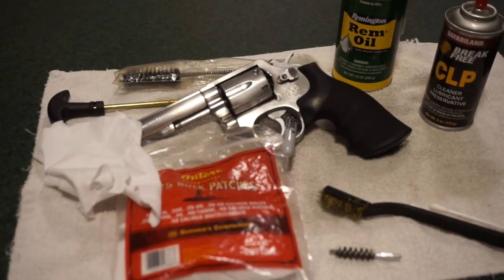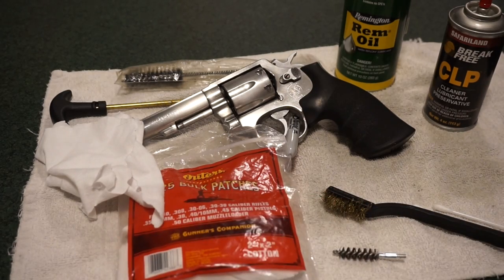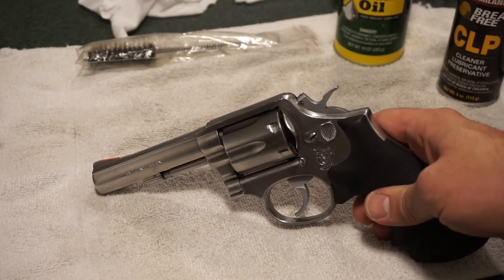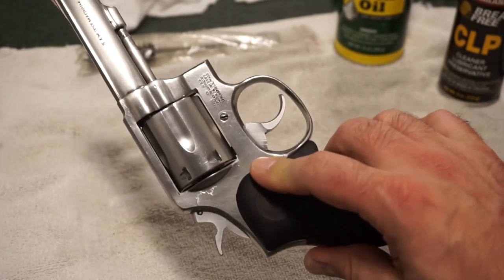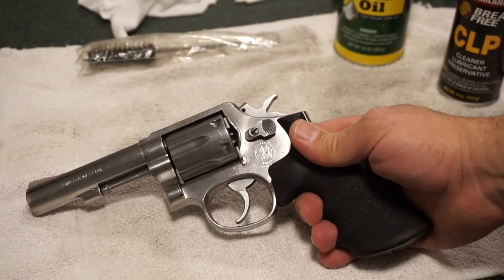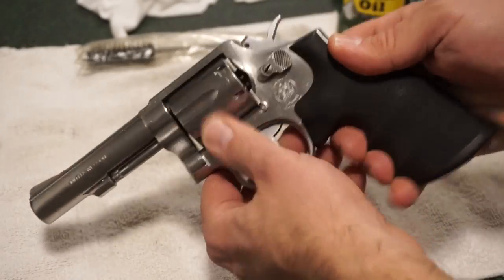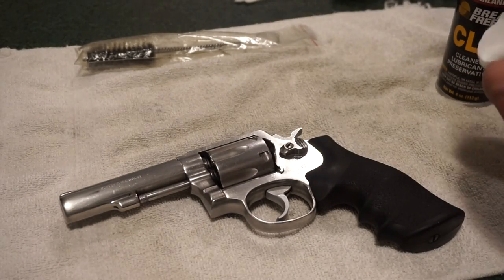If you've never cleaned a revolver before or you're new to the firearms world, you'll probably enjoy this one. I'll be the first to admit I am more or less a revolver noob — I've only owned two revolvers in my lifetime. One of the first things you want to do, just because we may have a beginner watching, is check and make sure the firearm is unloaded. Okay, we're good to go.